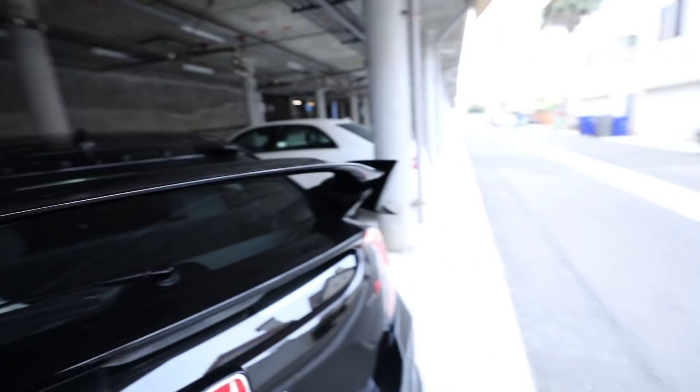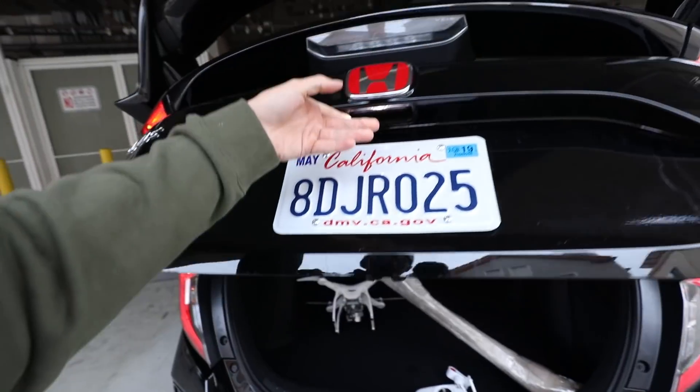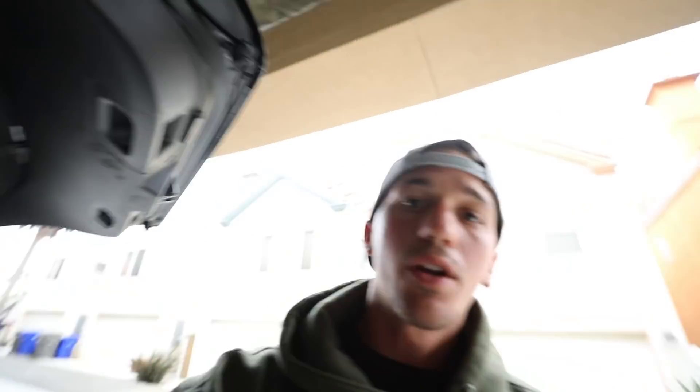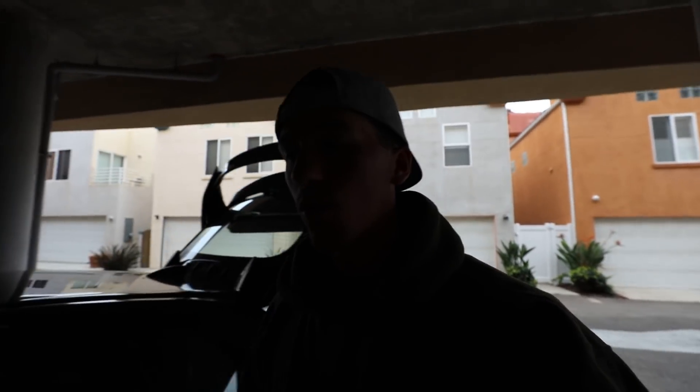We finally just made it home — it's been a long day. When I got home I actually had a pretty large package waiting for me at my door. I think I know exactly what this is, so we're going to do a little unboxing before we get into the Evo Q&A.